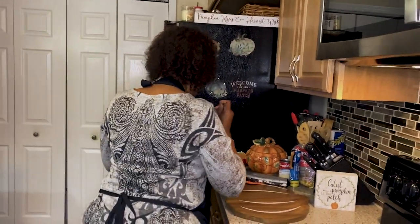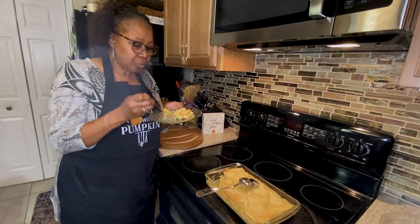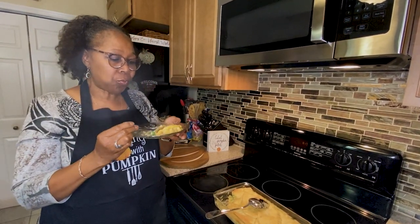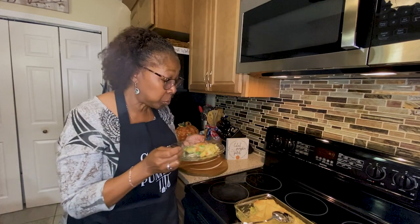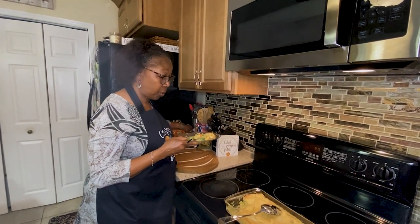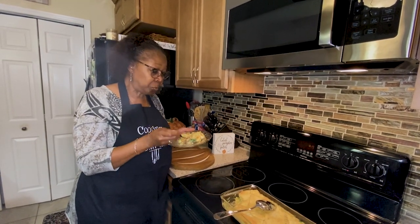That's good y'all, that's good. My mom always said a fisherman doesn't call his own fish stink — but this is good, I've got to say it because it's good! And that crescent roll on top, that's good. You're going to like this, so try it. And you notice I didn't use any salt. I didn't use any salt and I can taste the seasoning — so you don't have to use any salt. I didn't use any salt and it's delicious.